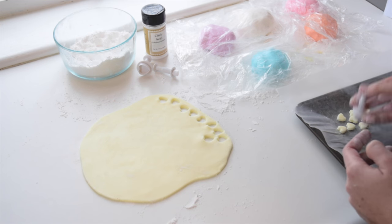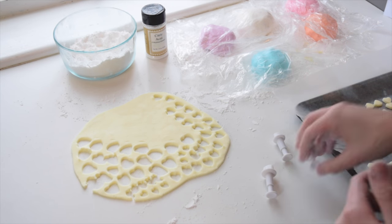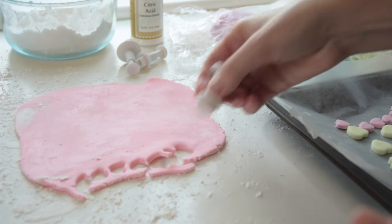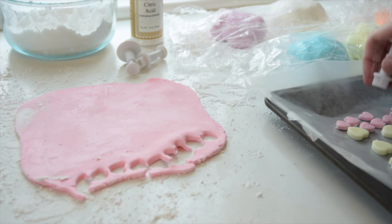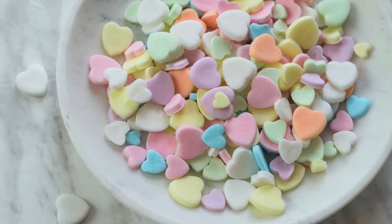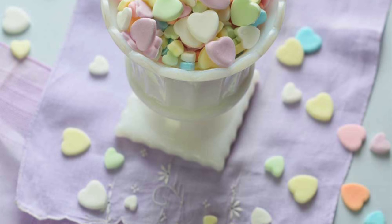I like to use all three sizes of my fondant cutter — they have a retro charm when multi-sized. But if you want that true conversation heart look, just use one size so they're all uniform, probably medium or large. Repeat the process of rolling out and cutting with each color of dough. Leave the candies on the cookie sheet to dry for 24 hours and they'll be nice and crisp. Once they've dried, you can put them in jars or bags and give them as gifts. That's all there is to it — thanks for watching today, guys. If you enjoyed the video, please hit like and subscribe, and I'll see you next week.